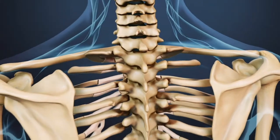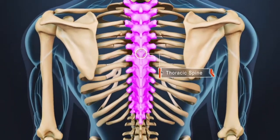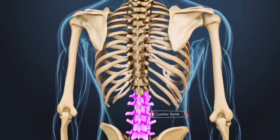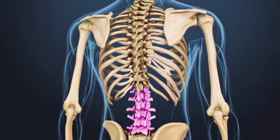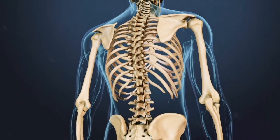Compression fractures typically occur in the thoracic region of the spine, which includes the T1 through T12 vertebrae, but may also occur in the lumbar spine, or L1 through L5. The goals of vertebroplasty are to reduce pain while also stabilizing and strengthening the fractured vertebra.